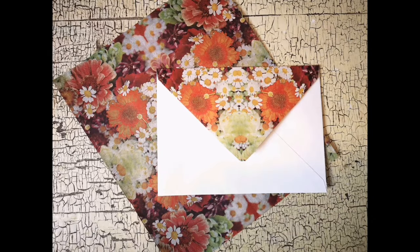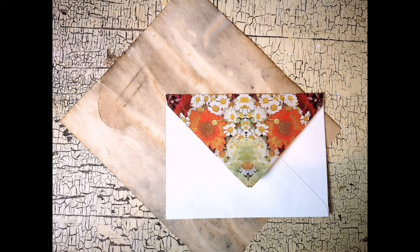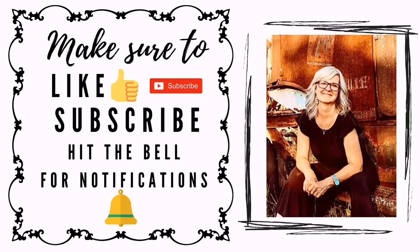I hope you have enjoyed today's tutorial on how to make some really fancy boutique-looking stationery, and that you're inspired to make some for yourself. Thanks for watching and have a great day.